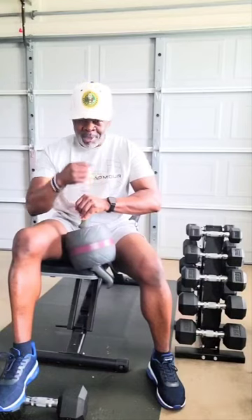Like and subscribe. Go to the description down below, click on the link, get you some home workout equipment. If you're a workout-at-home person like me who loves working out at home — I can get built and get all cut up right here at home. You can take it to the gym if you want to. Let's get to it.